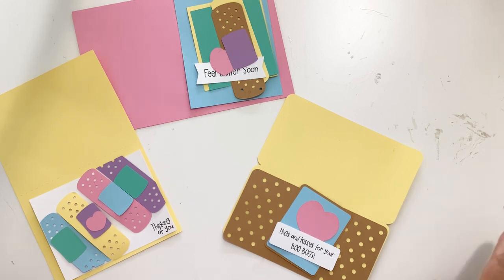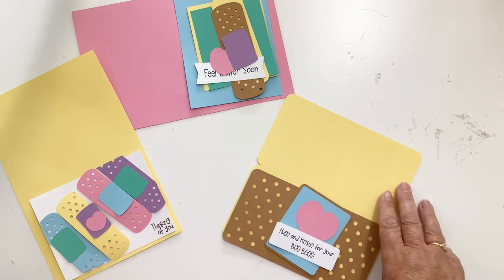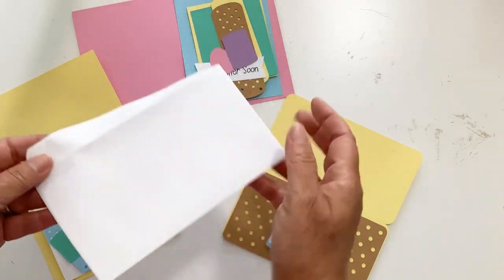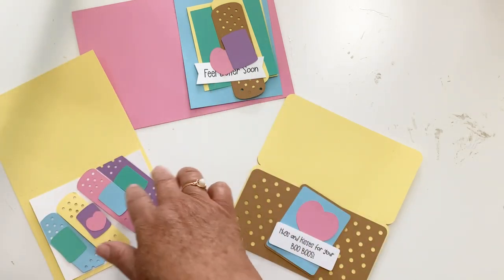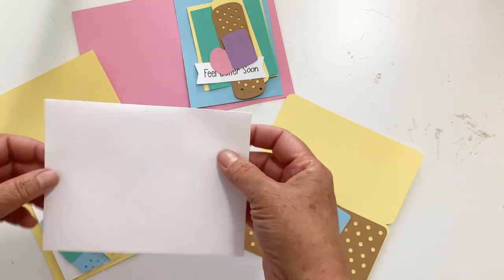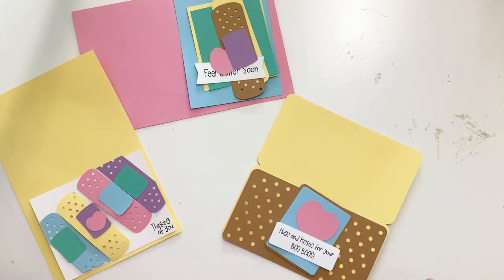This is a set that has three cards — two A2 cards and one slimline card. The slimline card fits in just a regular mailing envelope. The A2 cards fit a regular A2 envelope and I have some of these in my shop or you can purchase them at your store.